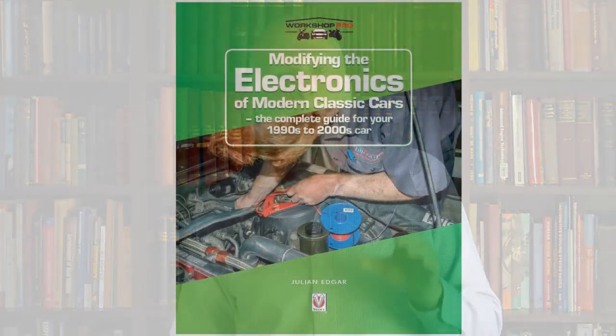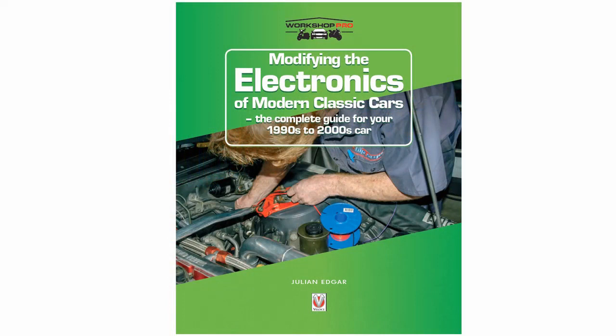So the book is called Modifying the Electronics of Modern Classic Cars. It's for cars of the 1990s and 2000s, though with a voltage switch you can apply it to a much wider range of cars. It's out now — you can order it, you can buy it — and I think it's full of really interesting approaches like the one I've just covered.